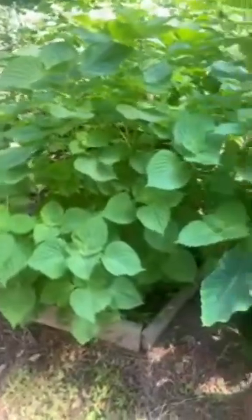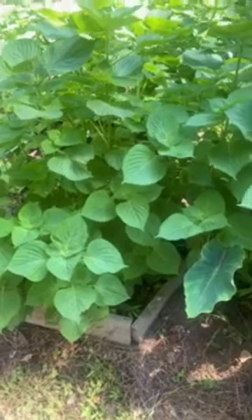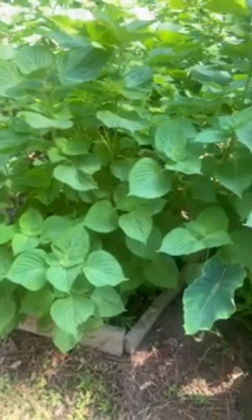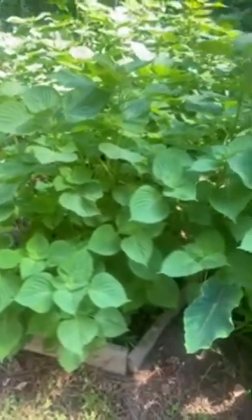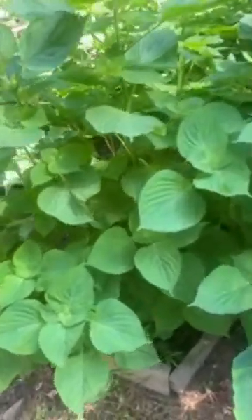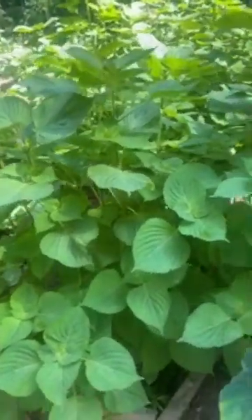I'm gonna pick them and pull them up and put them in a heap. I'm not gonna pull up everyone — I'm gonna be leaving a lot of them. If I could give them to someone I would, but a lot of people don't really know about these plants. At the end of the day it's a plant that helps draw inflammation out of your body. It has a beautiful pungent taste, but it's a good plant.